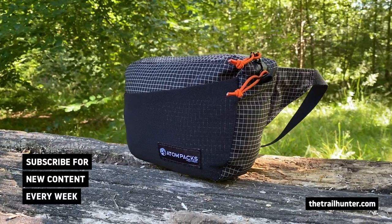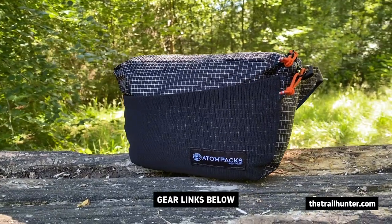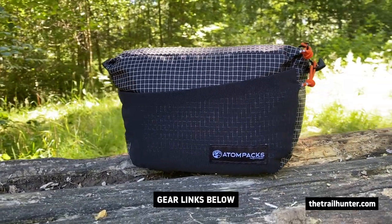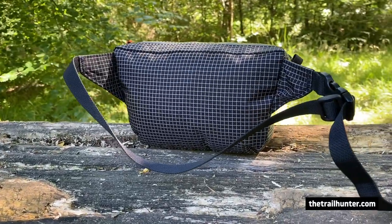I took the new and improved 2.5 litre Roo out with me in Snowdonia this weekend just to test it out. So I thought let's give you my first impressions with this video. But first, let's go over all of the benefits of using a fanny pack.